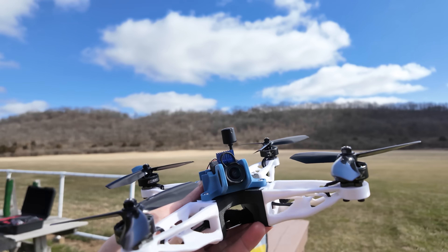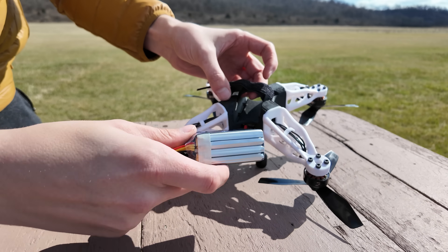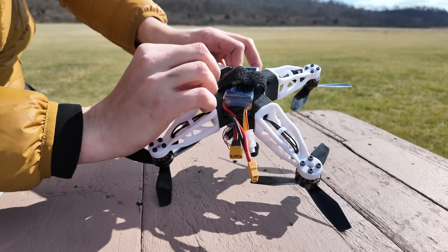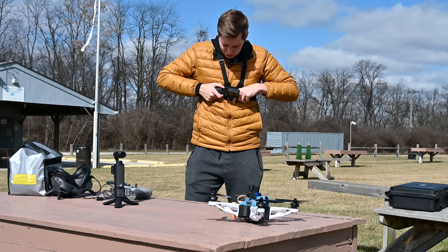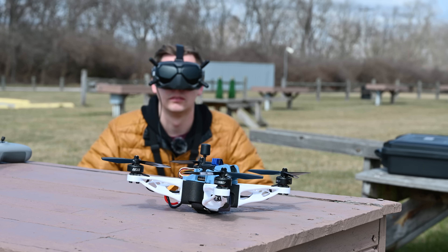For batteries I'm using a 1300 milliamp hour 4-cell LiPo. Putting it in the quad is super simple — all you do is slide it in, make sure it's centered, and then tighten the strap. Chest-mounted GoPro — this is some like 2012 YouTube stuff right here. Oh yeah, ladies beware. Let's do this.